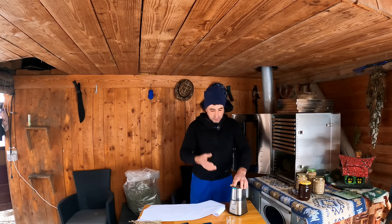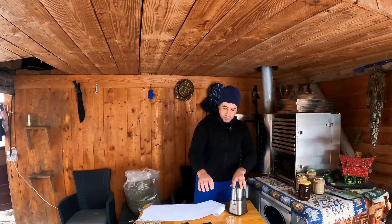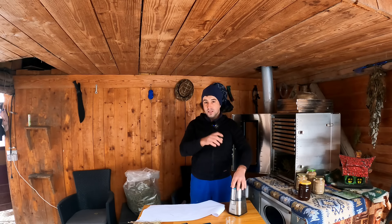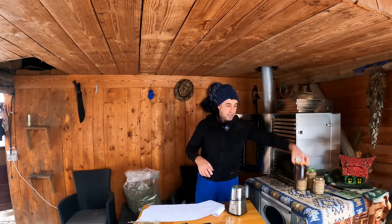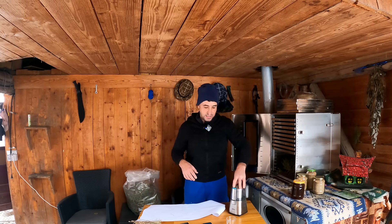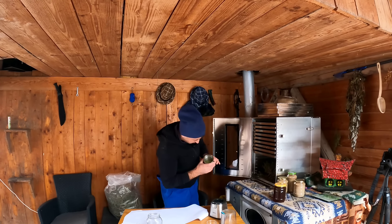Grind it for about 5 minutes so it does its job properly, then weigh it and put it in the jar with honey. I use about 50 grams per 1 kg, or 50-60 grams per 800 grams of honey. I think it's good the way I've made it. The important thing is to make it very, very fine.